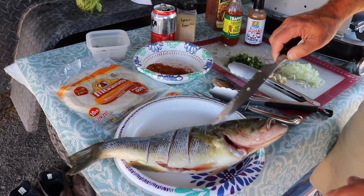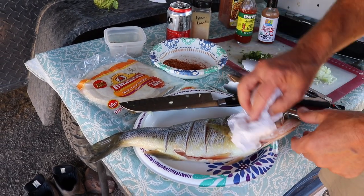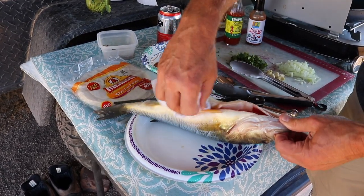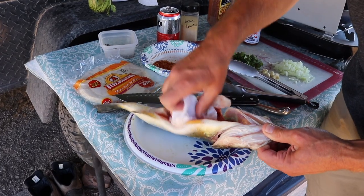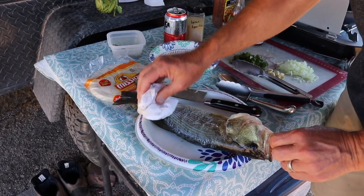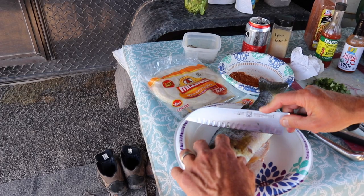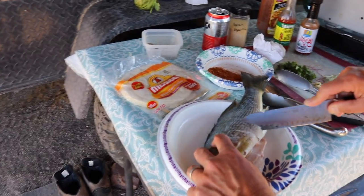Okay, here is Mr. Bass. I've already scored down one side. The key here is you want your fish as dry as possible because you're going to be submerging it into very, very hot oil — and water and hot oil do not mix. I highly recommend taking paper towels or anything you can use to get up all the moisture. Then I'm making slits about every inch to inch and a half, cutting right down to the spine and through the ribs so I can get some good seasoning in there.